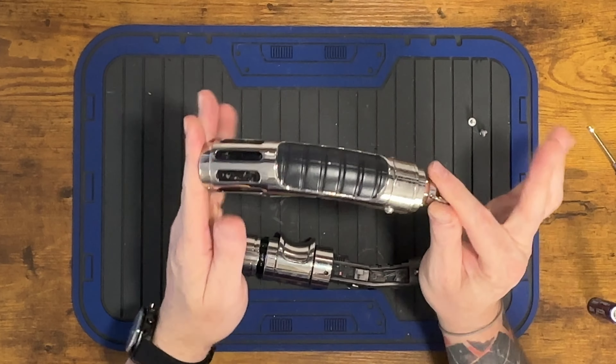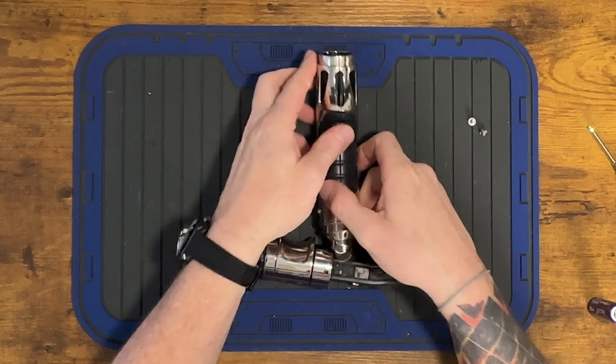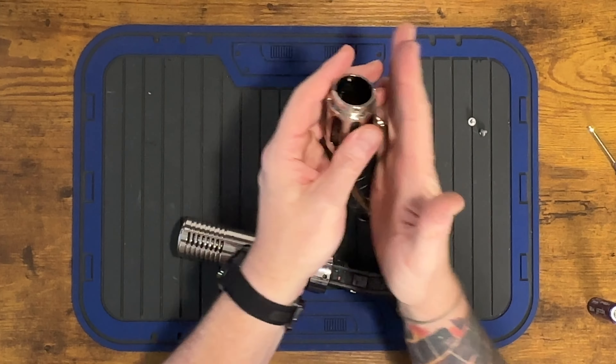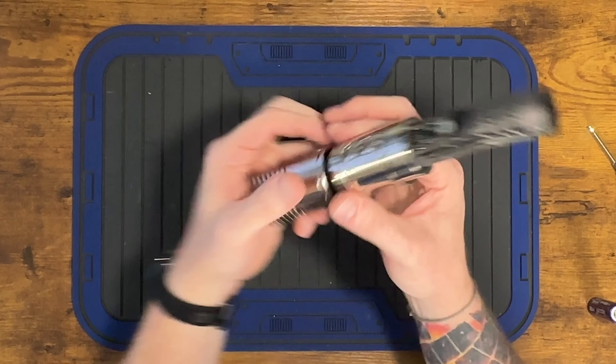Interesting grip — this whole grip clamshells together. So just keep that in mind, customer. I feel like this is a very old lightsaber model. It's not one piece; the two parts kind of clamshell together. Just keep that in mind. Here is the chassis.